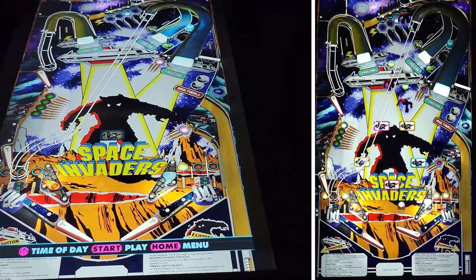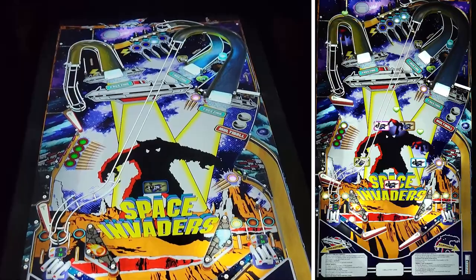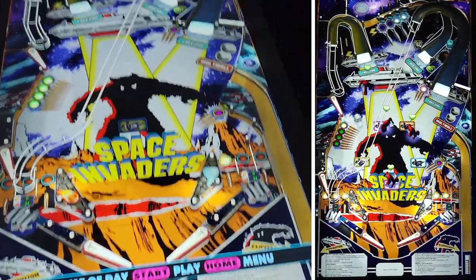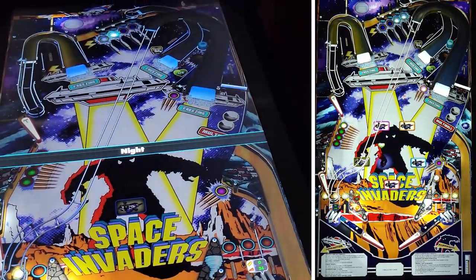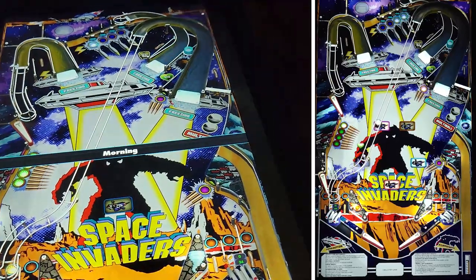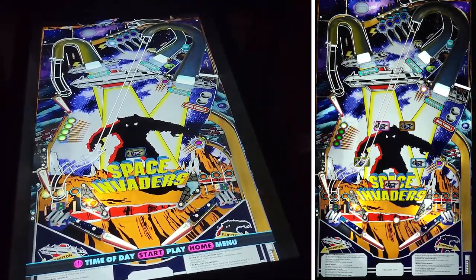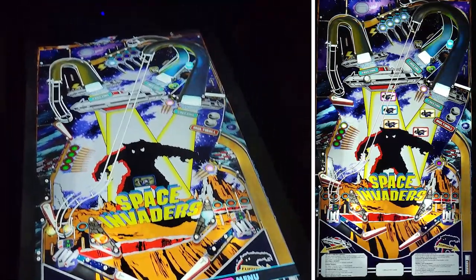All of these Taito tables have the same functionality as the other Zachariah Pinball tables. For example, before you start you can choose whether to play in afternoon or night mode. That option isn't available in the Gottlieb tables.